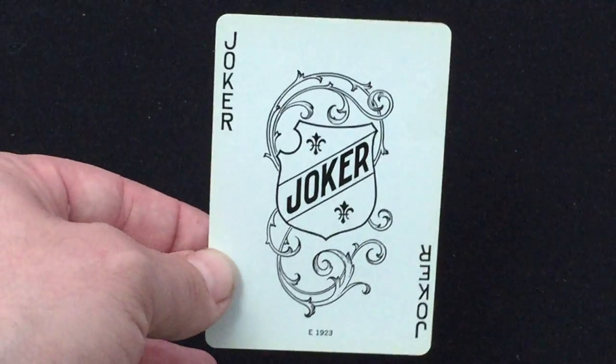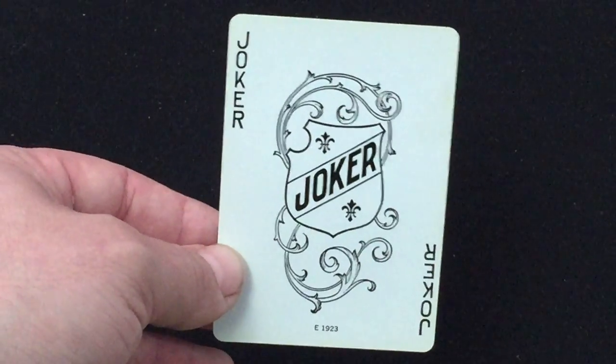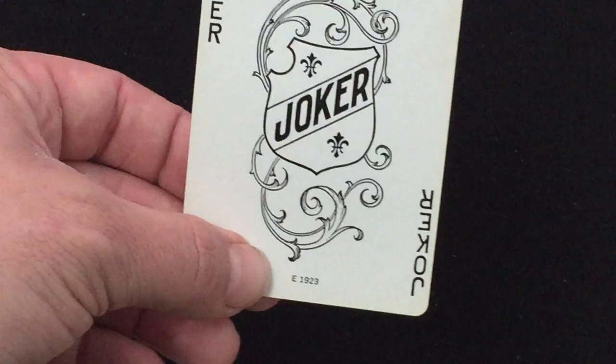There is one Joker — only one — because the other card is a special card. It says 'Joker' in the corners and has a little symbol, a coat of arms, in the middle. There's a date on the bottom which confirms it is from the 1940s.